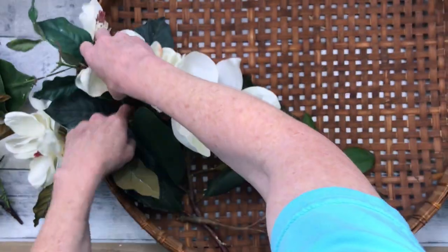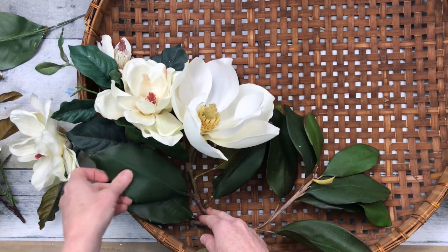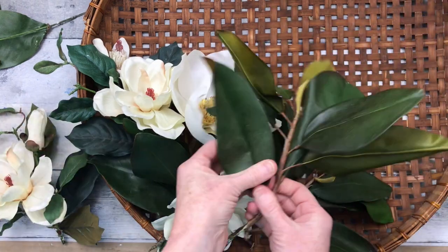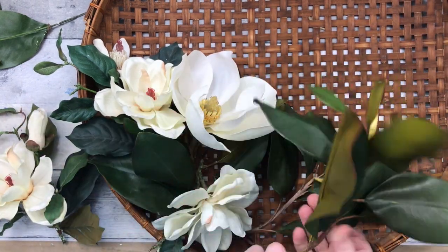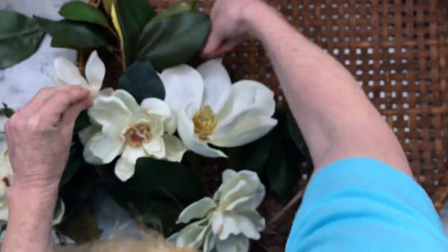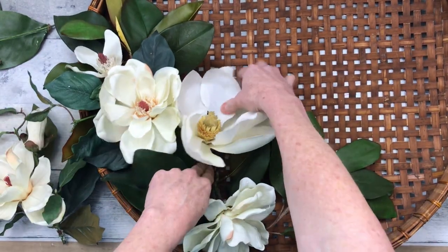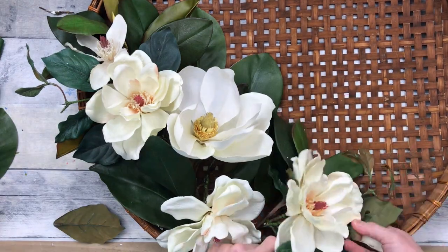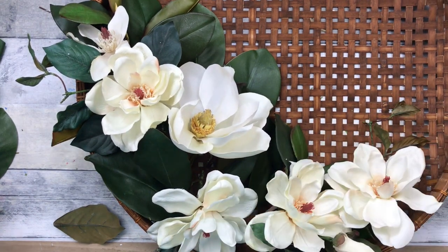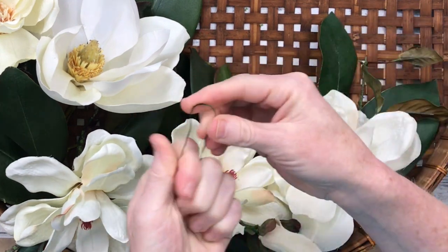This is a good arrangement to do if you have a glass door, because the other side is just going to be the basket and you won't have a mess back there, like you do with some wreaths and floral arrangements. I'm just going to add these picks where I feel like they look right — I move my things around quite a bit. Remember, if you have fake or silk florals, you can always bend the wires to have them facing the direction you like.